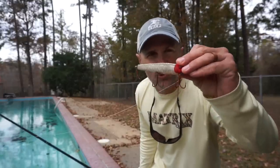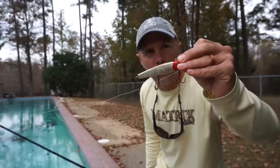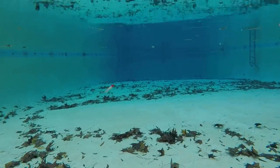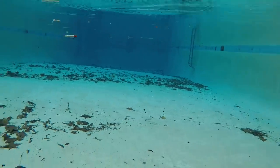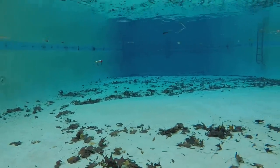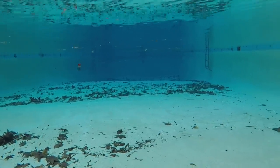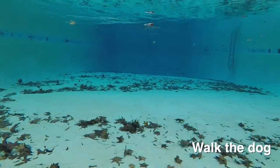Last up is the Mirrolure 52 MR — a battle-tested bait I pull out of my tackle box regularly this time of year. I've caught a lot of fish on it. But I was really unimpressed watching it underwater. It doesn't mean you can't catch fish on it — you definitely can — but I think there are now better options. The bait pretty much does the same thing over and over. You also have to fish it really slowly to keep it from rising, and walking the dog is almost not even possible.